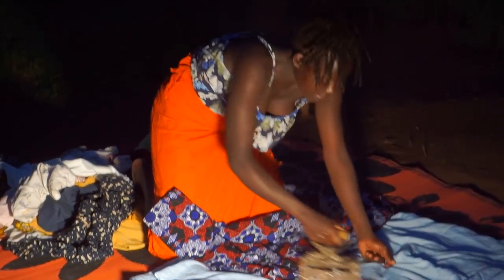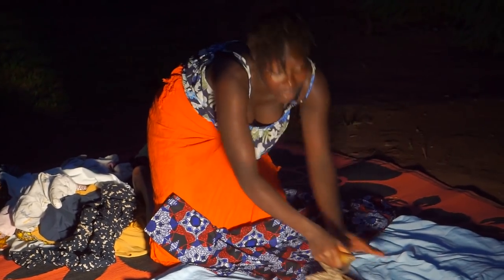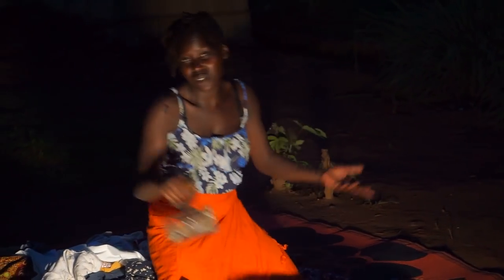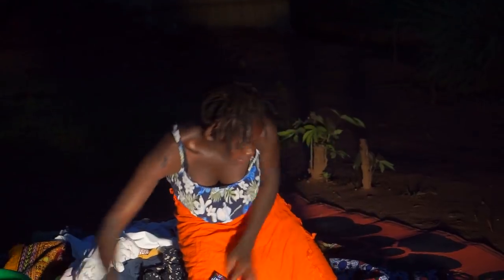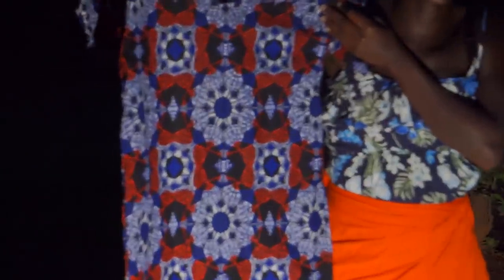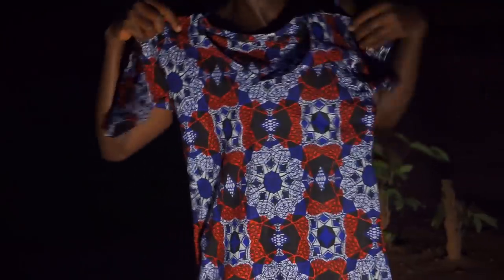After ironing, it's not written on my clothes whether I used a charcoal box or an electric flat iron. At the end of the day, if it's clean and ironed like this, there's no difference — no one will know. So let's move on; there we go.